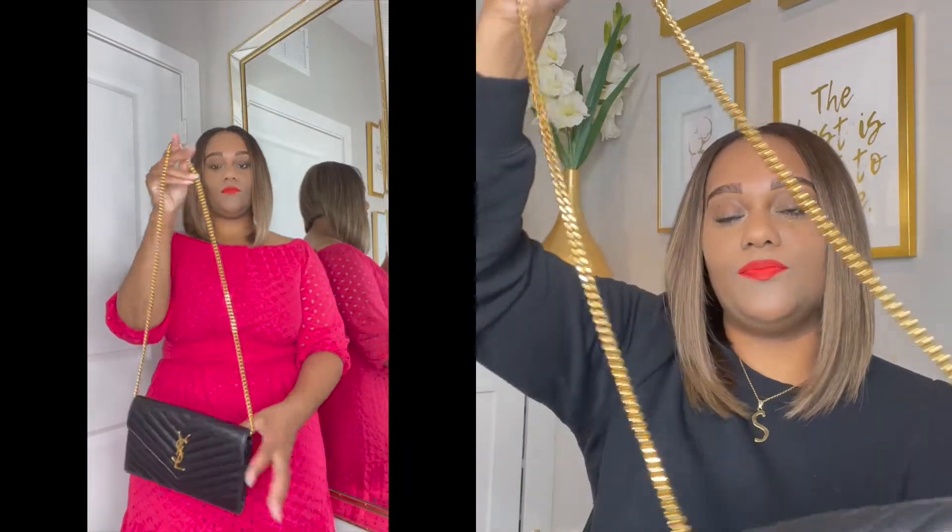This bag can be worn four different ways. The first way is just as a clutch — as you see it right now. I'll insert a clip showing how it looks worn with a dress, blazer, or whatever you decide. The second way is as a shoulder bag — you just take the chain out and put it on your shoulder. It can be worn on either shoulder because the bag is very lightweight; you don't have to put a lot of things in it and it won't leave uncomfortable marks on your shoulders.